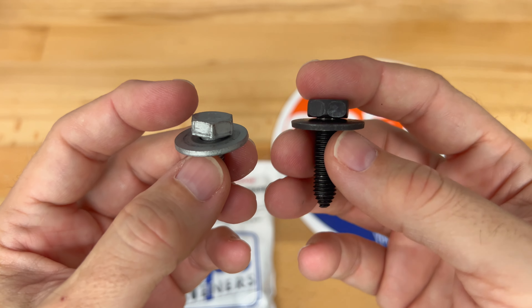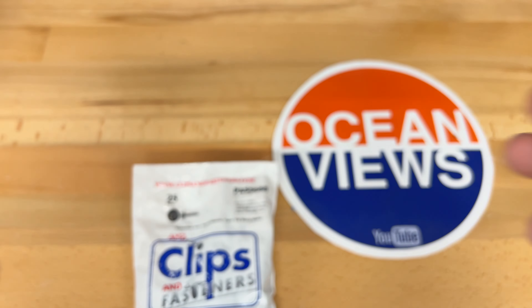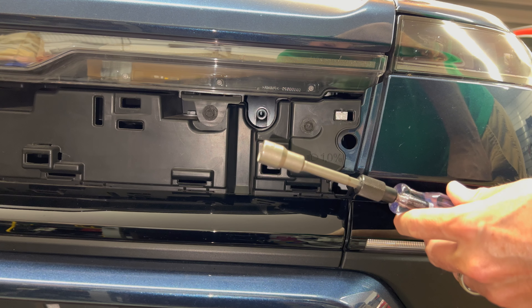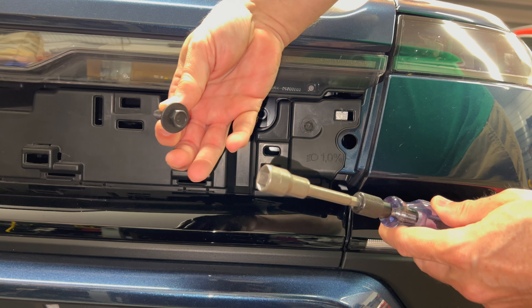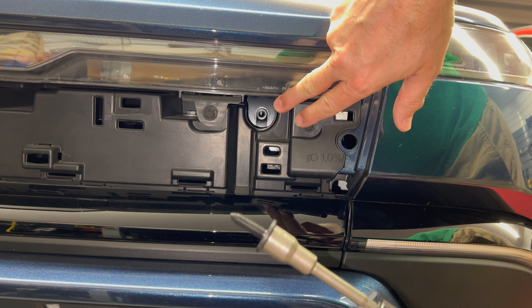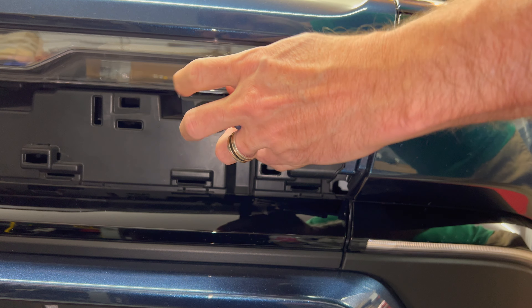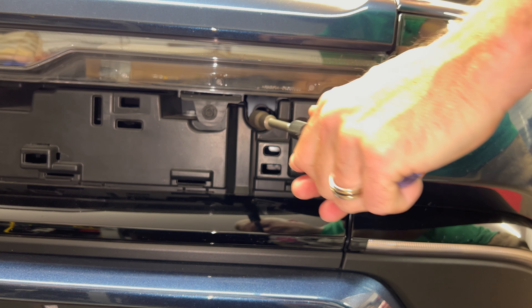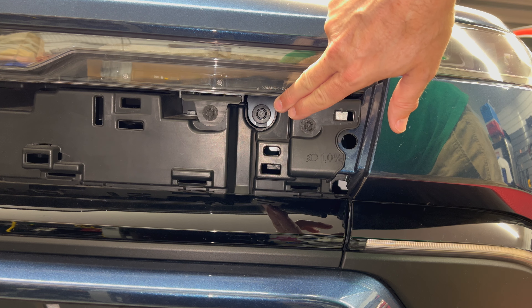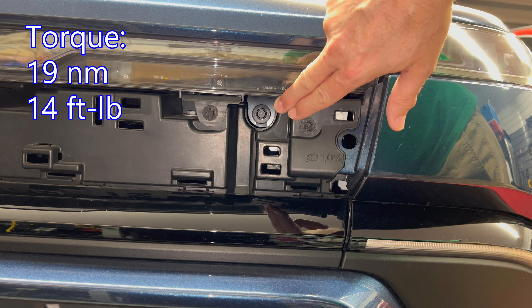So I'll show you how they get installed in the car — let's do that right now. Here I'm going to test the new bolt. Here is the 13 millimeter socket, and here is the bolt. You can see the opening right there, and there we go — it is fully installed. By the way, the correct torque for these bolts is 19 Newton meters, or 14 foot pounds, or 166 inch pounds.